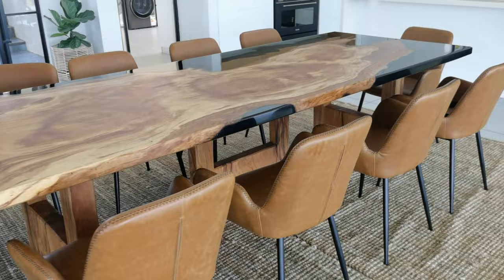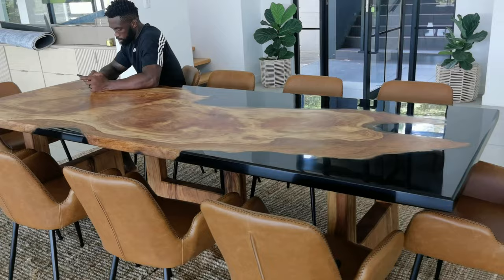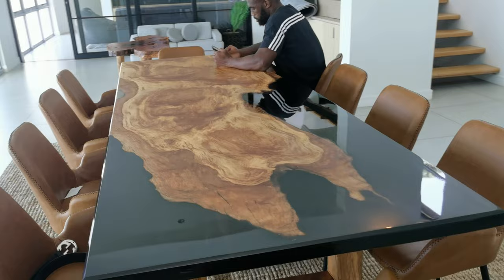Hey guys, it's Dave here from Epoxy Emporium. Wow is all I can say. What an honor and a privilege it was to build such a beautiful and unique piece for one of the greatest South African heroes of all time. Thank you to the Kalisi family, Rachel and Sia, for affording us this opportunity to make this project for you. It was such a great experience from beginning to end. I hope you enjoy this video of how we built this project.